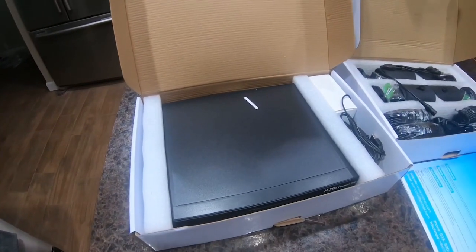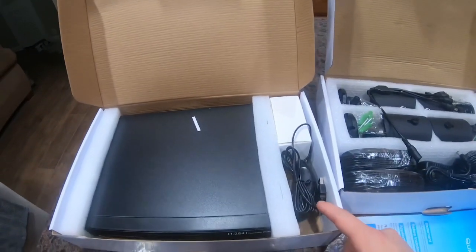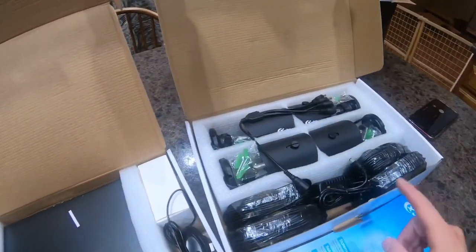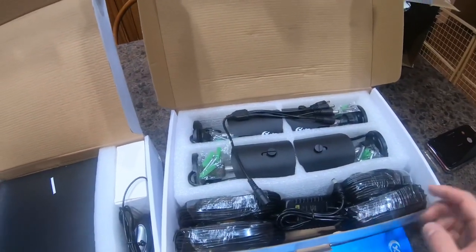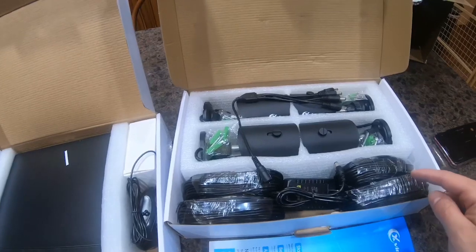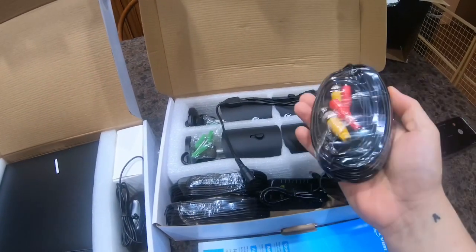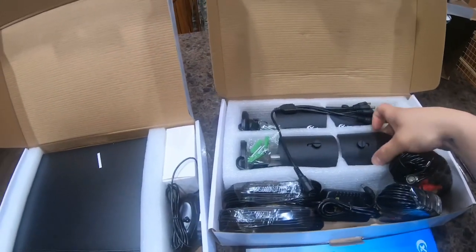You can see here that it comes with the actual DVR system, there's a mouse that came with it, and there's four cameras in the other box. If I read the specifications right, it says that it comes with 60 feet of cord for the actual cables to run through that connect to the back of the camera.